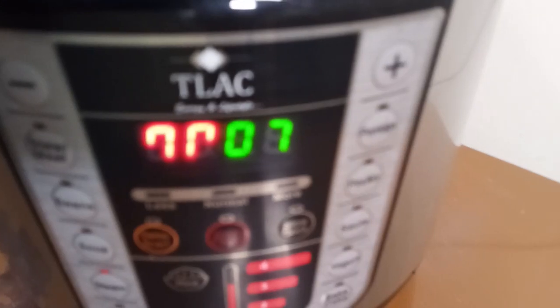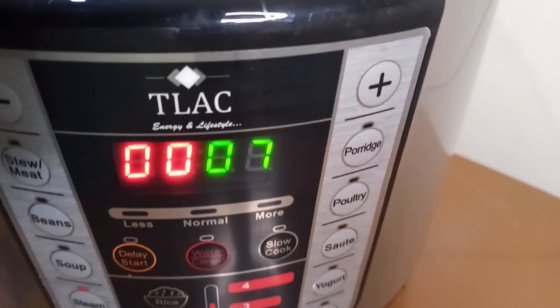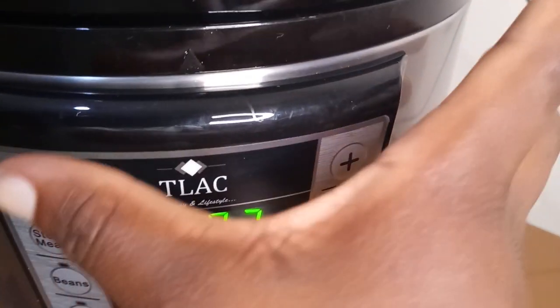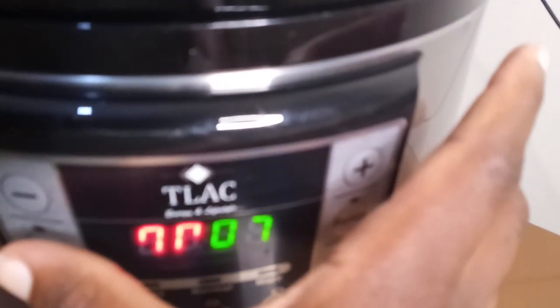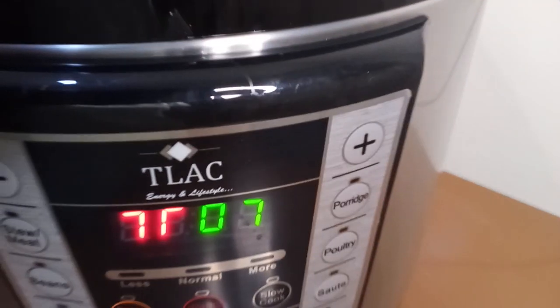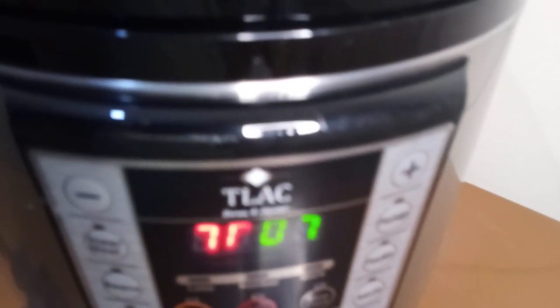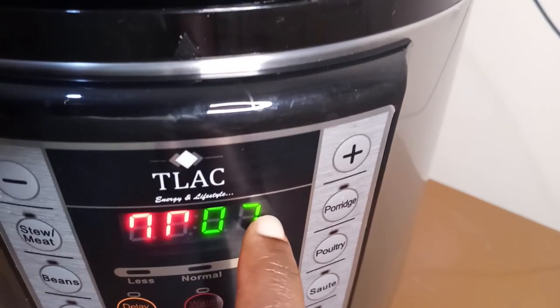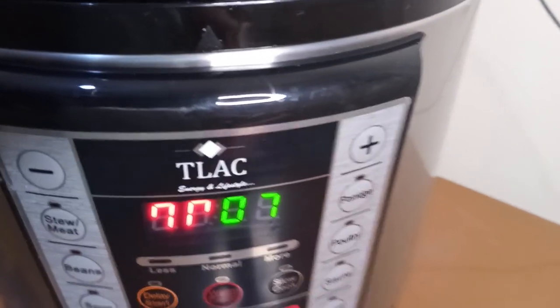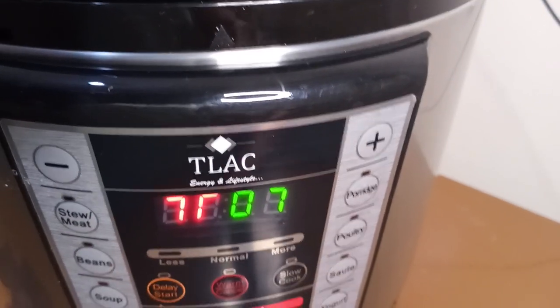As you can see, it has not yet started counting the time. The reason being it needs to first form the pressure. I don't know if you can hear the sound that it's making. Once it forms enough pressure, then it will start the seven-minute countdown. But for now it is hot.